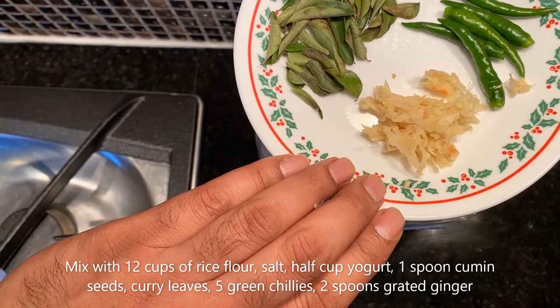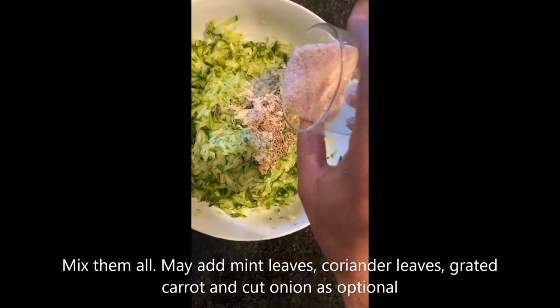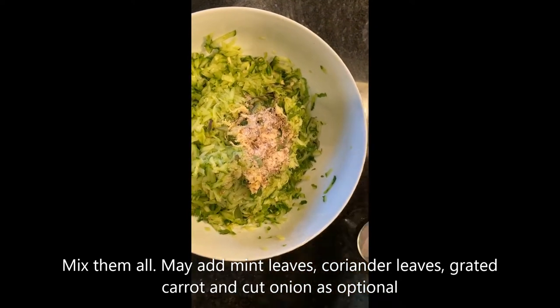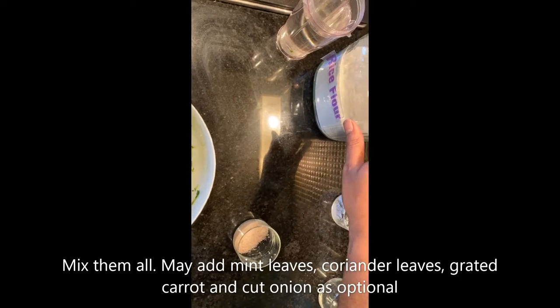You could also use mint leaves for extra flavor. I've already mixed the cumin seeds with the grated cucumber. I'm now mixing in the salt, some yogurt, and I'm going to be putting in 12 cups of the rice flour.